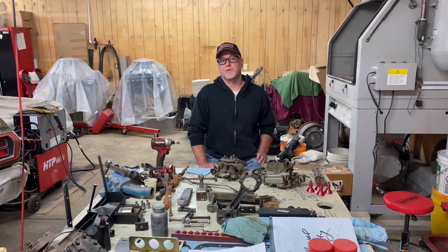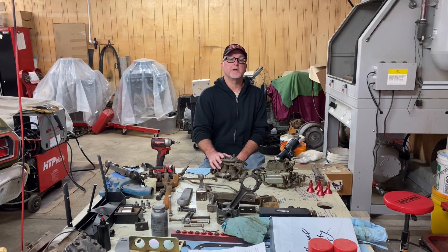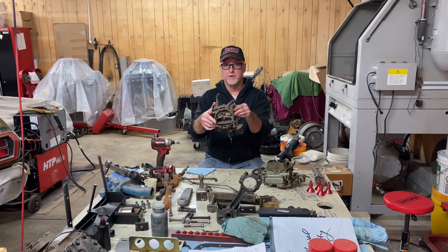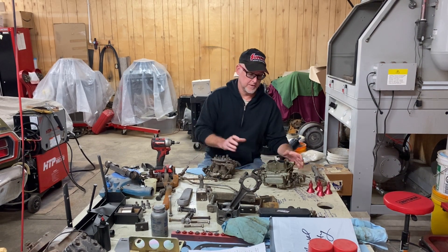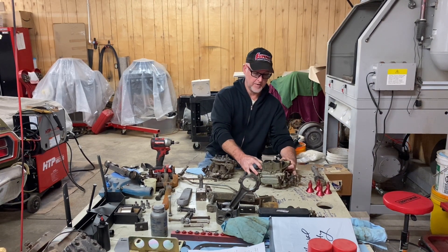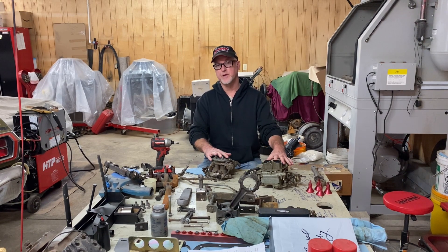In this week's Chrysler Product Variety Show, we're going to assist a friend and fellow YouTuber in completing a two barrel to four barrel conversion. Now, Ryan has already installed the intake manifold, the carburetor, and he's completed all of that work — car's back running.